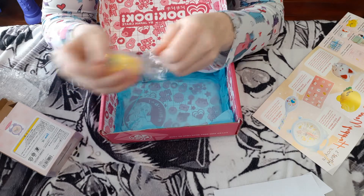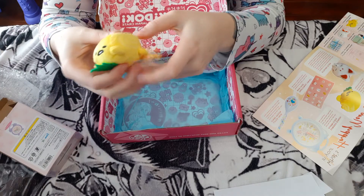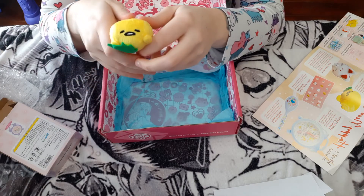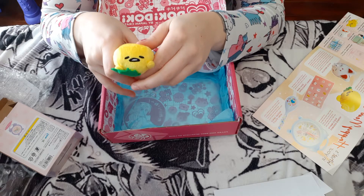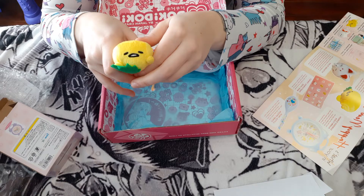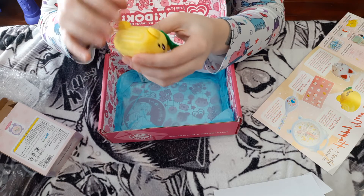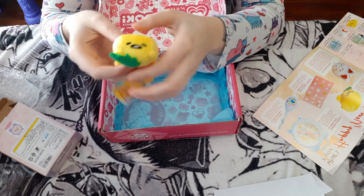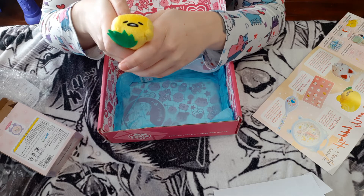This is a Gudetama oritama. I really like Gudetama products — I already have one with him in a little bacon blanket. It's honestly so hard to get Gudetama products in Canada, so I'm not mad at this at all. It says: is it an egg or a bean bag? It is both! It's almost like a hacky sack Gudetama, disguised as a tamagoyaki.